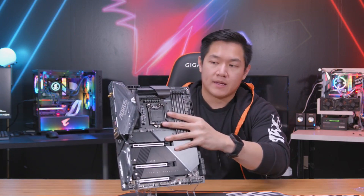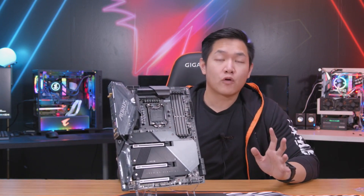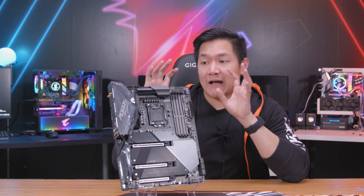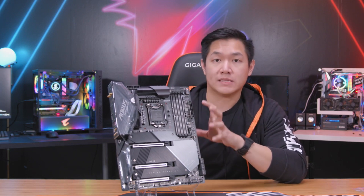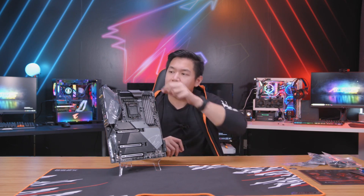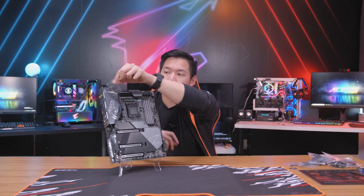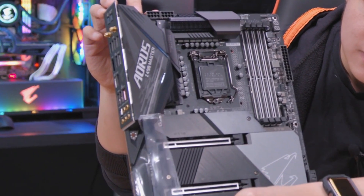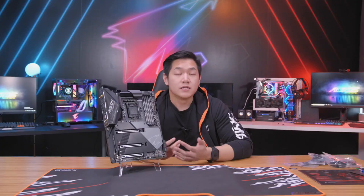Check this out — this is the brand new Z490 Aorus Master. This represents an enthusiast level of motherboard, so you get very high-end features and high-end performance out of this board. Let's move over and talk about the actual board and what's changed for this generation. But before we do that, I think we need to do some peeling here. With that out of the way, let's start talking about some of the biggest changes and why some of the new technologies might matter to you as a gamer.